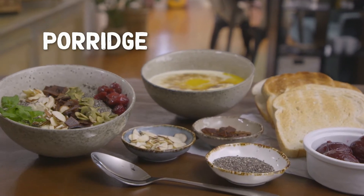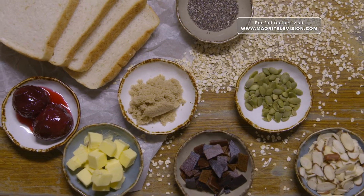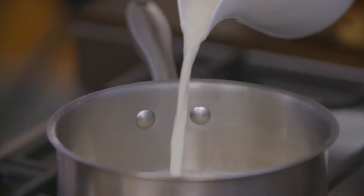Today I'm going to be making porridge. And I know what you're thinking — something so simple — but let me tell you there is technique to this. Every New Zealand kid has been brought up on porridge. I'm going to teach you how to make the most delicious, creamy porridge. Don't soak your oats — just chuck them in. You're going to add half boiling water — make sure it's boiling because this does make a difference — and then half milk. This is what's going to make it yummy and creamy.